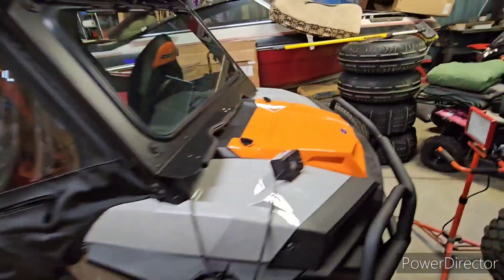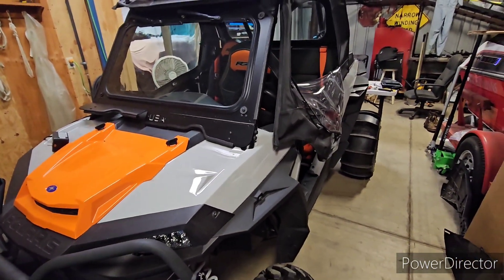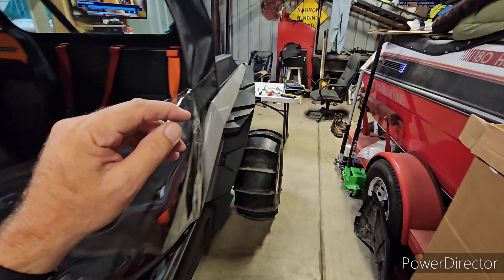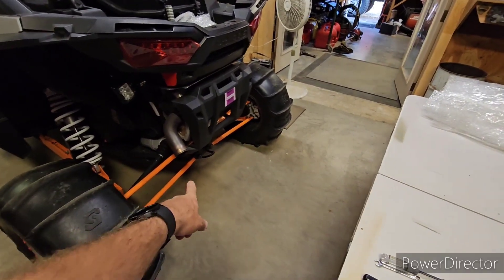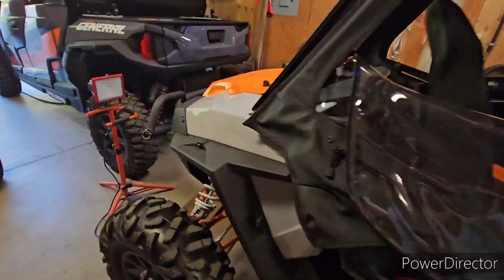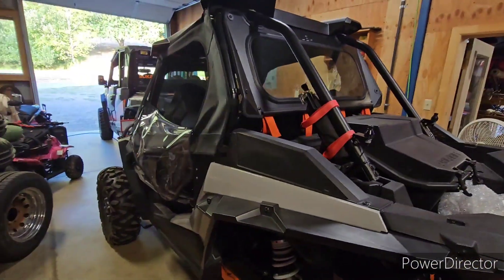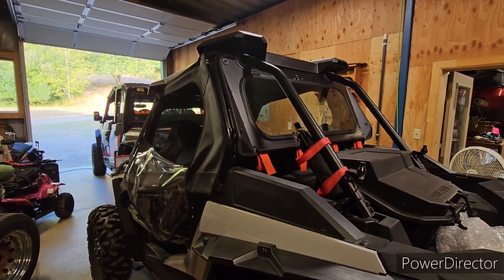So there we go. I hope this was helpful. Please like, subscribe, and share — it'll really help the channel out. I think the next project on this machine will be a rear bumper with a hitch from SuperATV. You actually have to take the suspension apart to mount it, similar design to this front bumper. That'll be in a future video. Thanks for watching — we'll catch you on the next one.